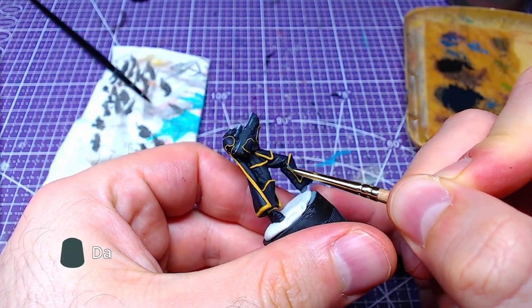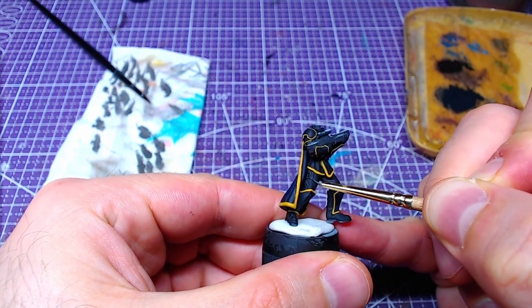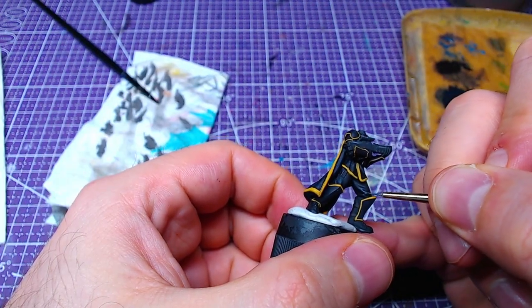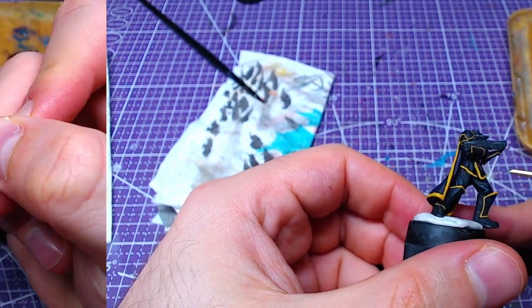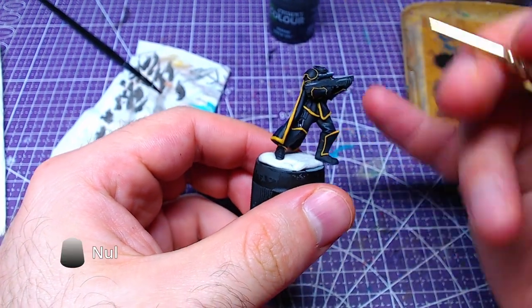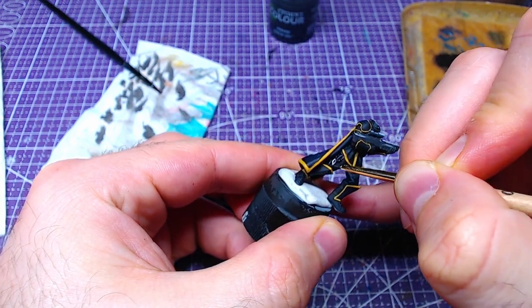All clothes will be highlighted firstly with Dark Reaper at all raised areas, like creases on the legs and the pockets. A layer of details with Thunderhawk Blue will follow the highlights of the last step. To bring everything together in a nice way, we will use Nuln Oil over the clothing. This will blend the colors we used before, without the need for a glaze.